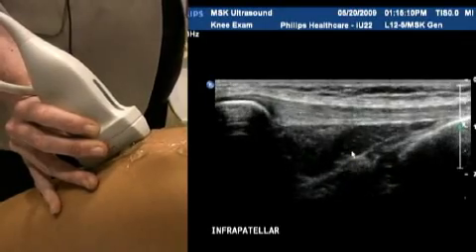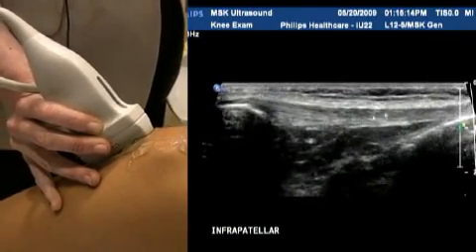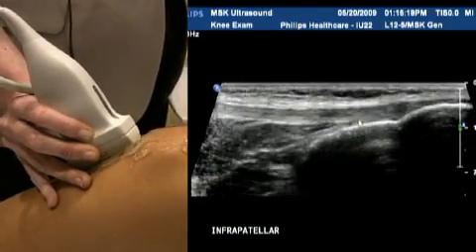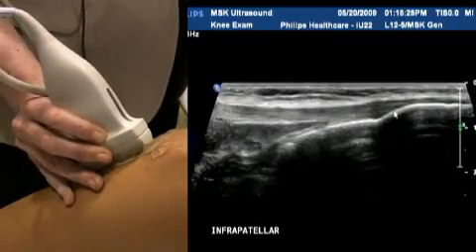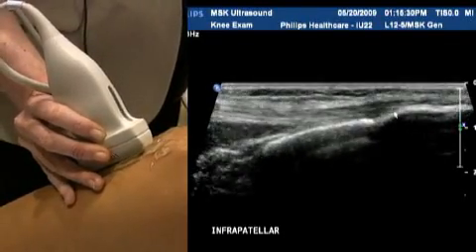With the 12 megahertz transducer we can almost get the entire length of the tendon, which is quite long. At its distal attachment you can see it fans out as it attaches distally. So it's really important to make sure you scan medially to laterally and cover that entire distal attachment portion.